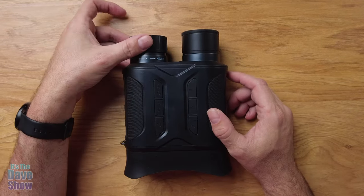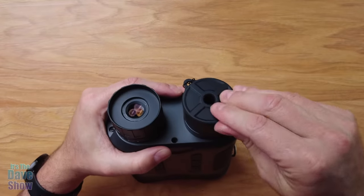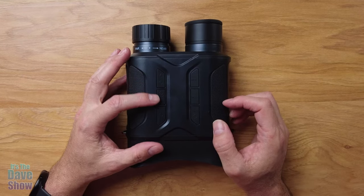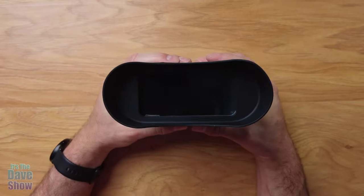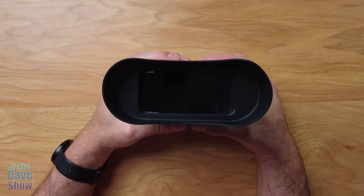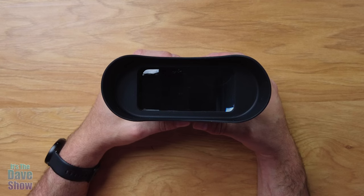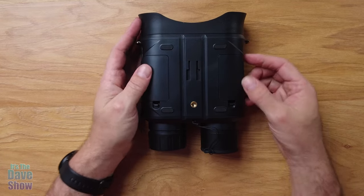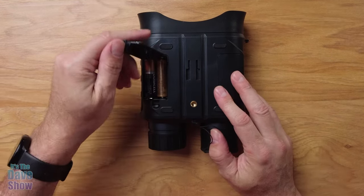The unit itself has near and far focus adjustments. This is your infrared light — it just sits there with a cap on it that you can remove. On top there are several buttons: infrared plus and minus, power, menu, modes, and a shot button. The viewfinder is more like a screen or monitor since everything is digital — not like typical binoculars with one eyepiece per eye. On the back is where you put your batteries, four on each side, eight total.